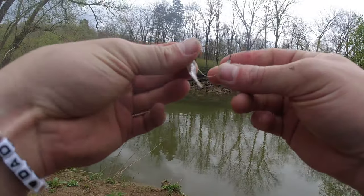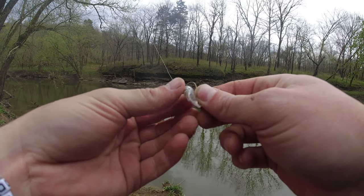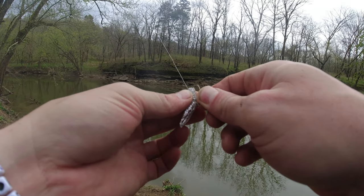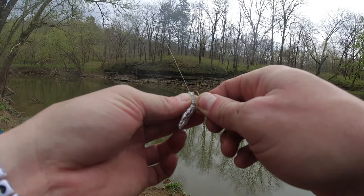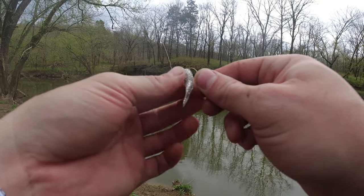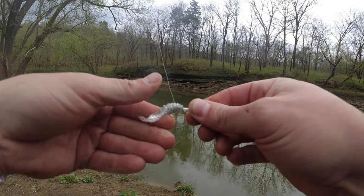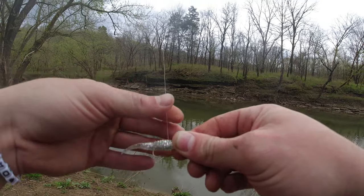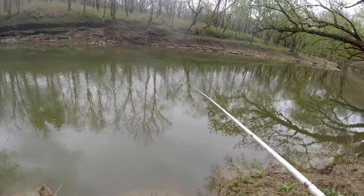Alright, that last one came on a monkey milk Bobby Garland Baby Shad, but I'm going to try this little guy here — later I'll come to regret this decision, I should have stuck with the monkey milk. A little bit more sparkle on it. We've got quite a bit of activity, there's fish busting — it's nice. Let's see what we can do here.